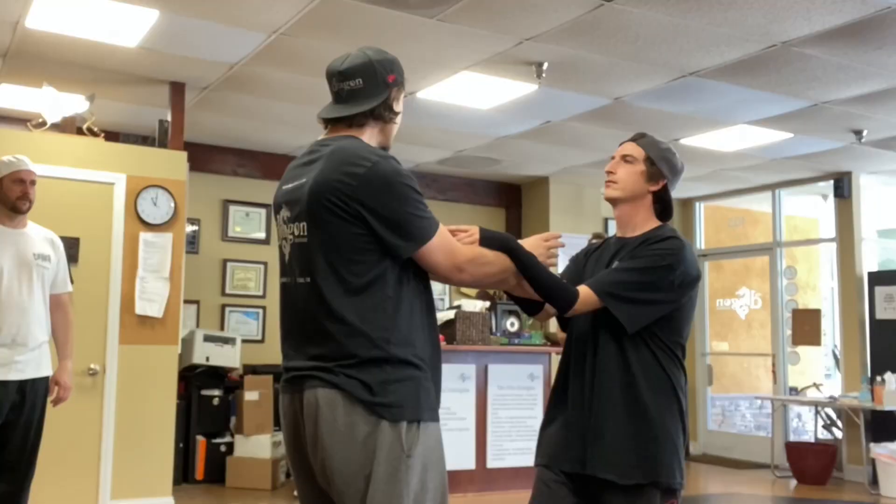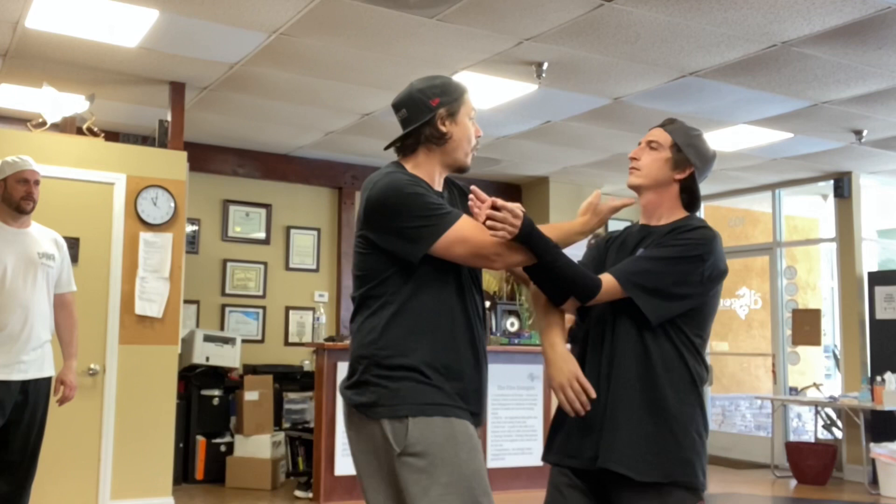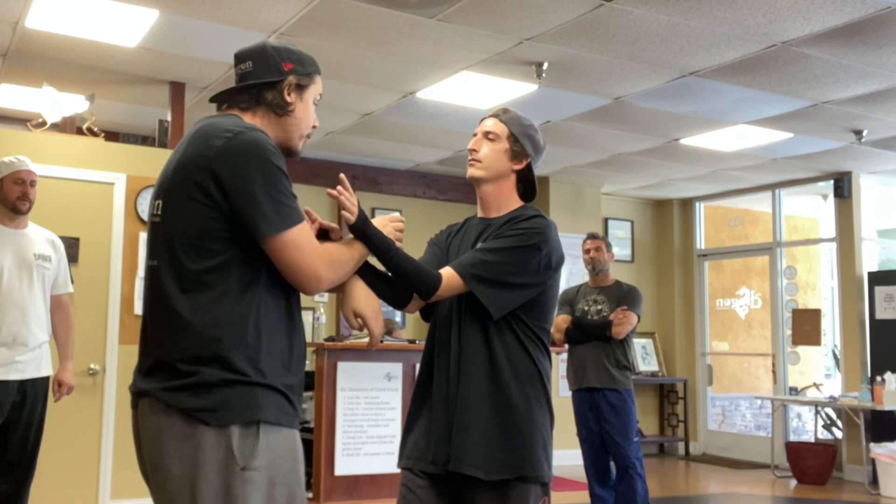Now you see how I've split the energy. Previously I was here, and now I've gone and flanked him with my elbow, gotten off the line that I was on, and moved this way a little bit off that line.